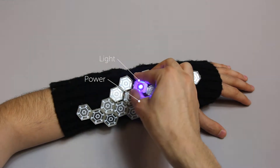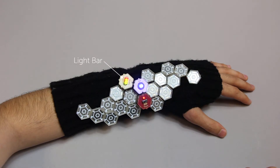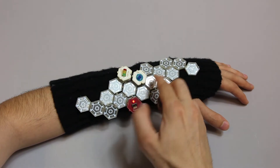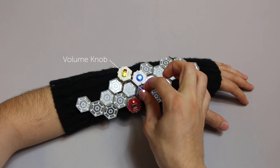Connections are made by matching the input and output triangles — for example, to turn on a light. Then by adding a modifier, in this case a volume knob, we can modify the signal that travels to subsequent modules.